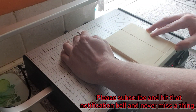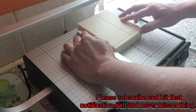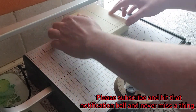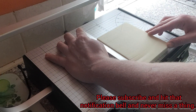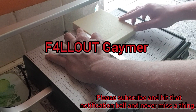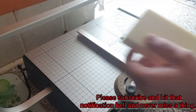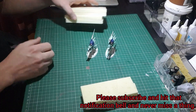Good evening everyone, welcome to Budget Scenery Workshop. Today it's another request build video and this one comes from Nikita over at Fallout Gamer. I'll put a link to their channel down in the description. The suggestion for today's build was a stable.